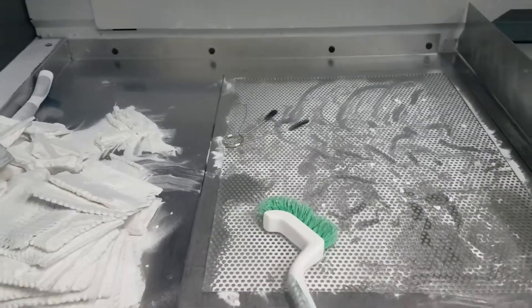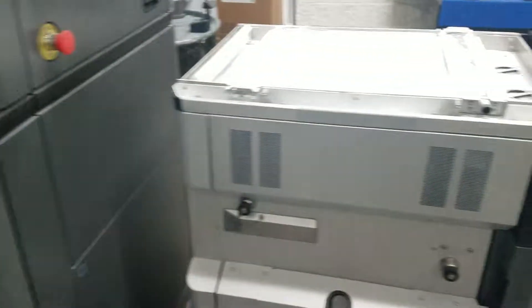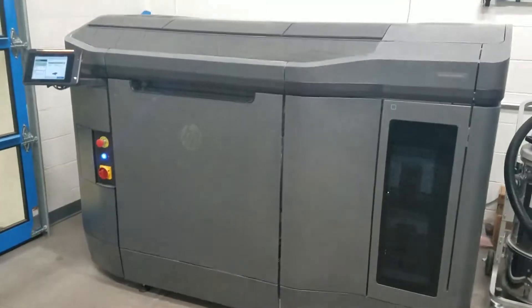The powder will be reclaimed and recycled, loaded back into the build cart, and once again placed into the printer. Thank you.